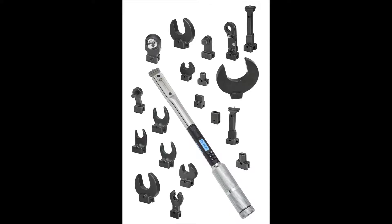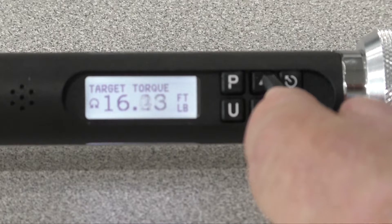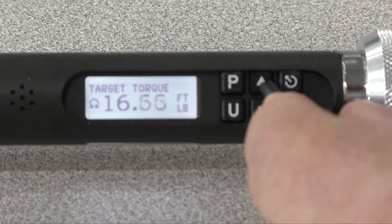In 2018, we released the DTC Digital Torque Wrench. The DTC has functionality similar to the 1250 Series, but is not equipped with the radio.